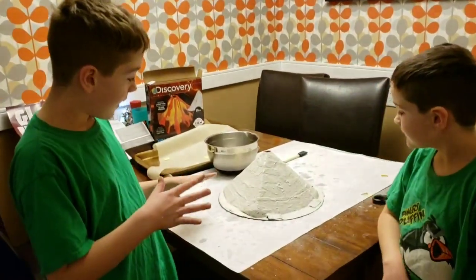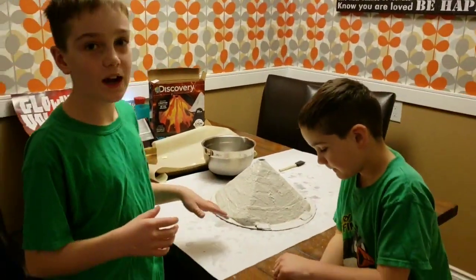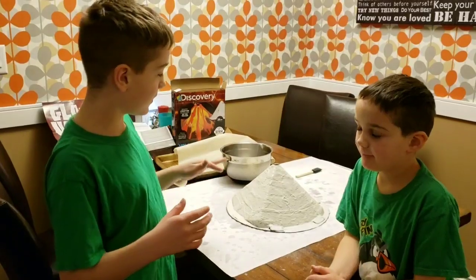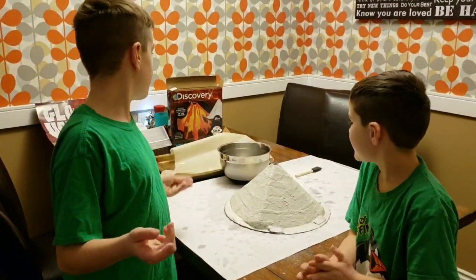After we're done drying this — which is gonna take about six to eight hours — we're gonna paint it and then explode it. We'll see you tomorrow.